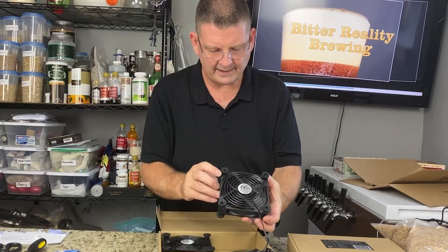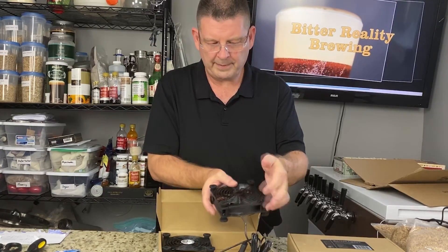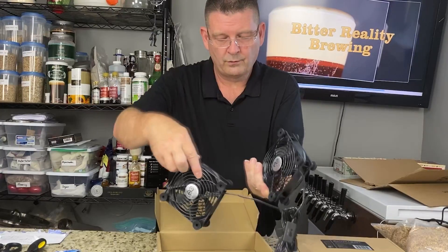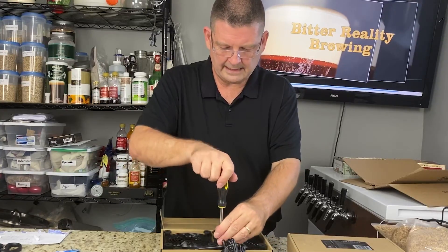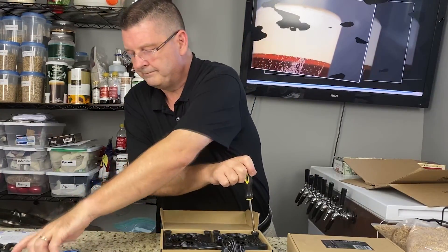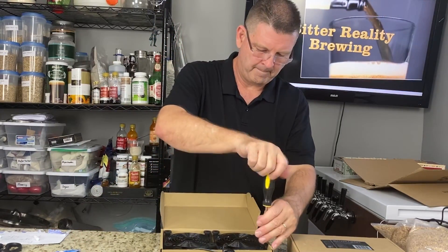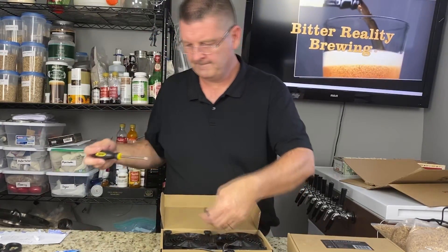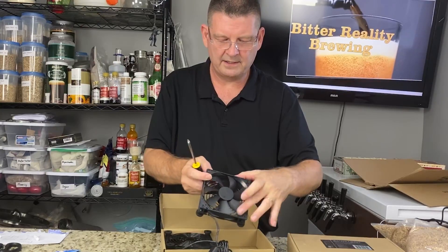If you look at the fan, you're going to see on the top there's a hard casing piece — you don't want that. Flip them both over. On the bottom it says AC Infinity. Take that side off — all these are is little rubber bumpers. You don't need them on top, only on the bottom, and I'll explain why. Take the grill off — plain black grill. Now you can see and expose the fan.